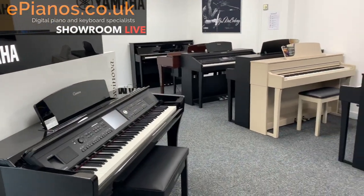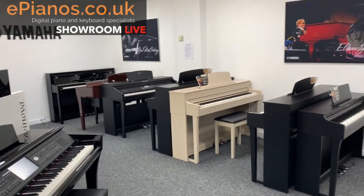Hi, welcome to the ePiano showroom. I'm going to show you a couple of models that we've got in stock at the moment. These are all available on the website and more, so do check them out.